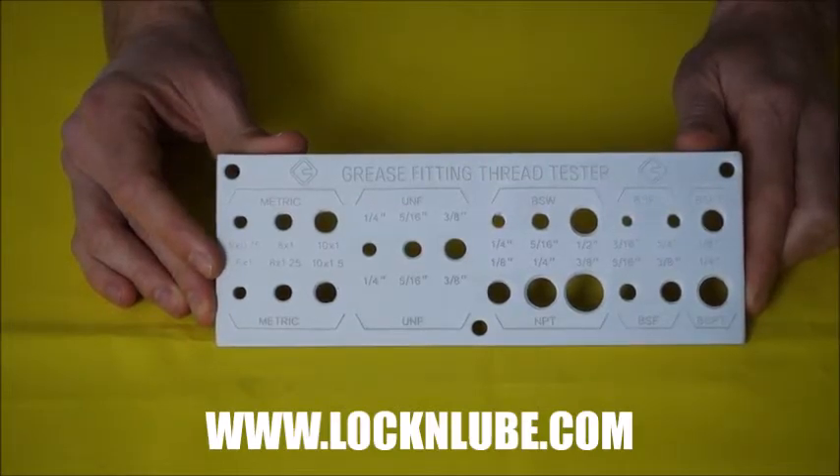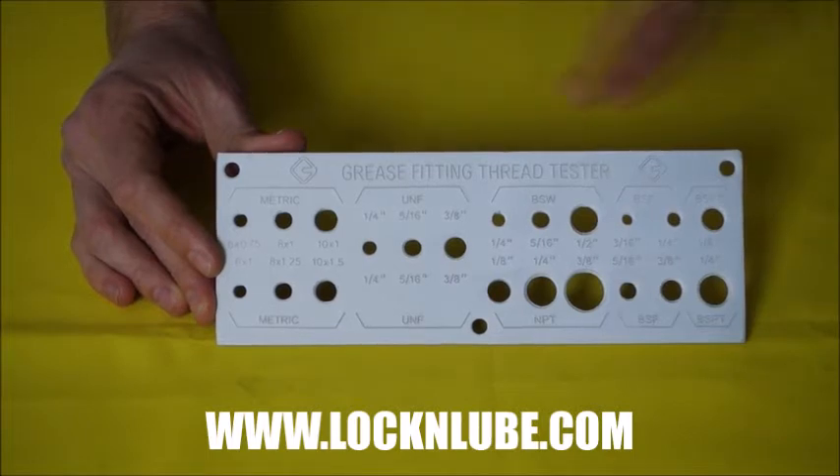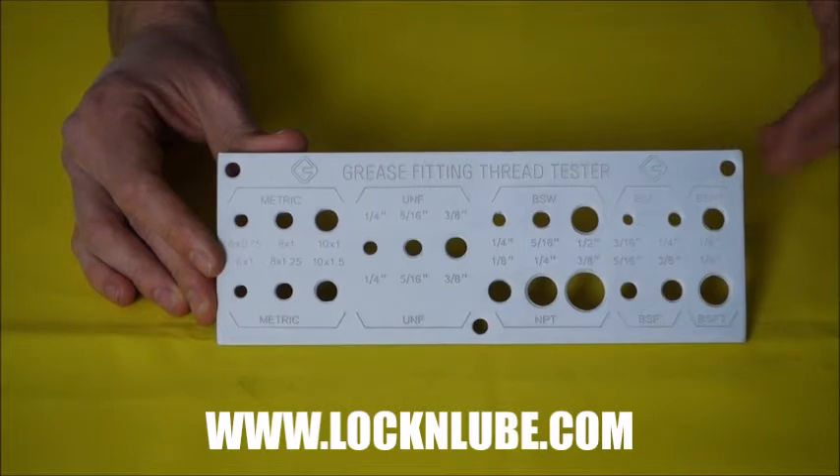Hey everybody, Jay at Lock and Lube, today talking about our Grease Fitting Thread Tester. This is a great tool if you're running a bunch of different machines and you've got a variety of grease fittings that are hard to keep track of.